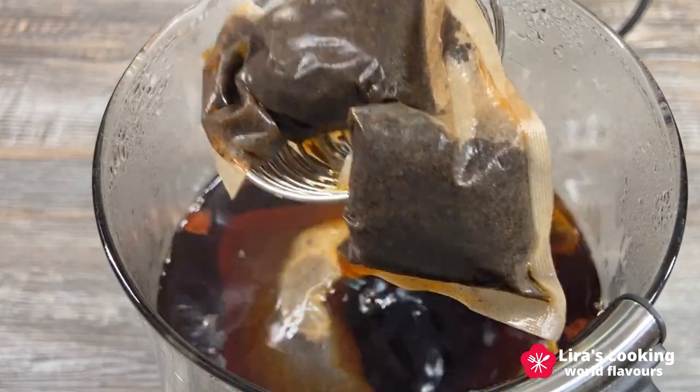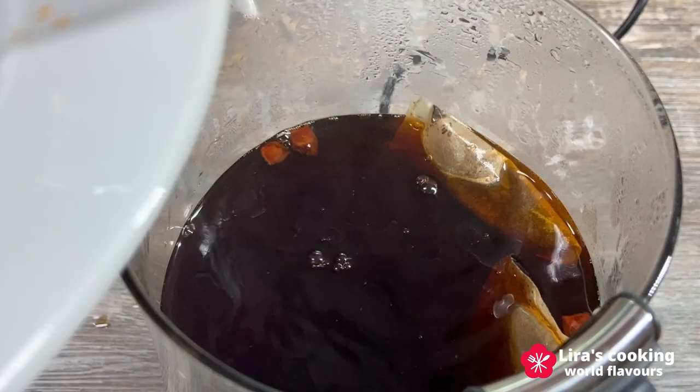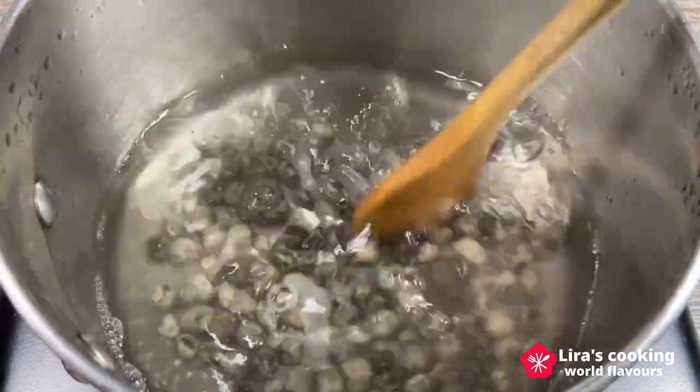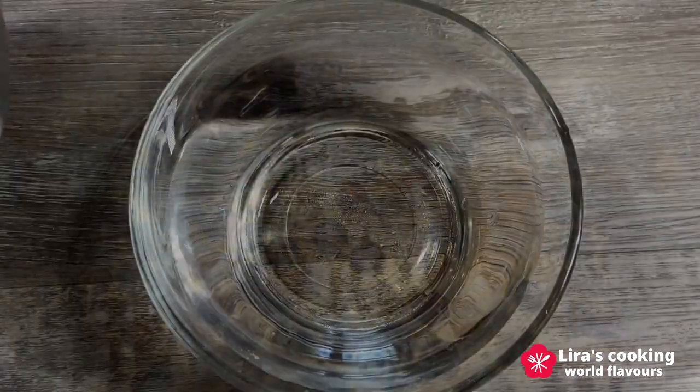Remove the tea bags and spices, then let the tea cool to room temperature or chill it in the fridge. While the tea cools, cook the tapioca pearls in boiling water for about 5 minutes, then transfer them to cold water.